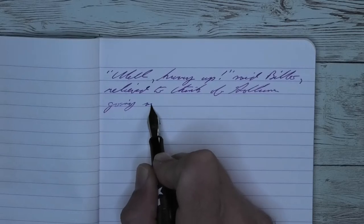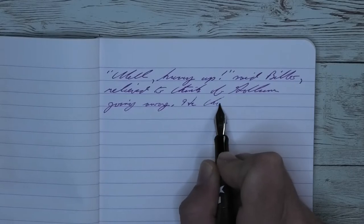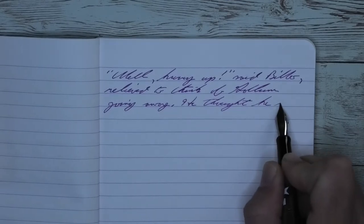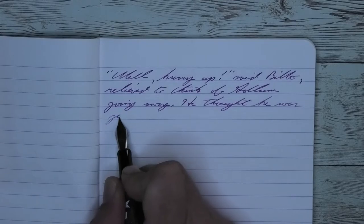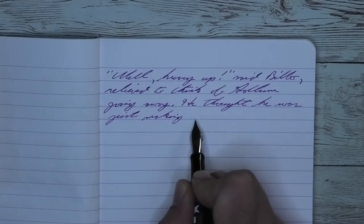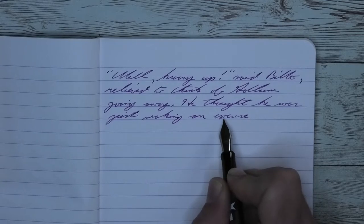Looking at the extra fine nib, we get a very nice looking purple here with no feathering, no spread, and some very nice shading. Look at 'Hurry' — how it starts just a bit darker, lightens up through the word. 'Think' directly underneath is quite a bit darker. Directly to the right of that, it starts lighter and works its way darker. Look at 'He' down underneath, a little bit lighter still, being a very cool looking purple.